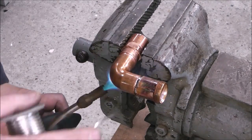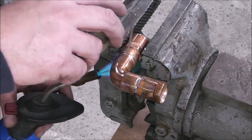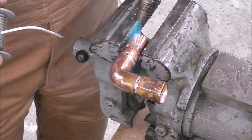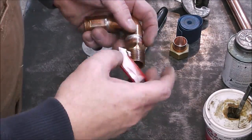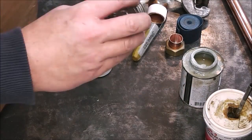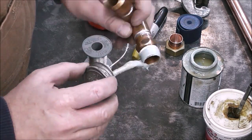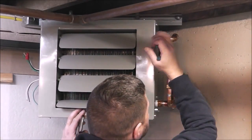Now I'm just making up the return line — soldering up as much as I can at a comfortable level on the bench, then putting the assembly together overhead. One thing to remember when working with thread tape: it is directional. You want to spin it on so that as you tighten the fitting, it's not unscrewing the thread tape. Make sure you wrap it in the right direction.